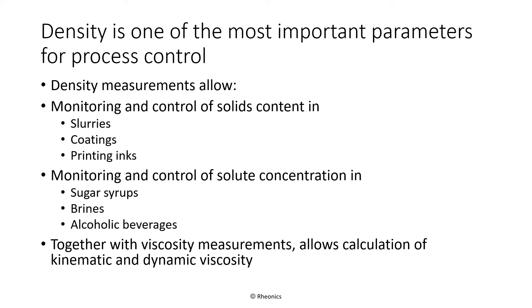Density is an important process parameter. Density gives insight into solids concentration in slurries and other suspensions. It also enables measurement of solute concentration in solutions. And finally, density is an important factor for detecting problems in liquefied natural gas facilities.